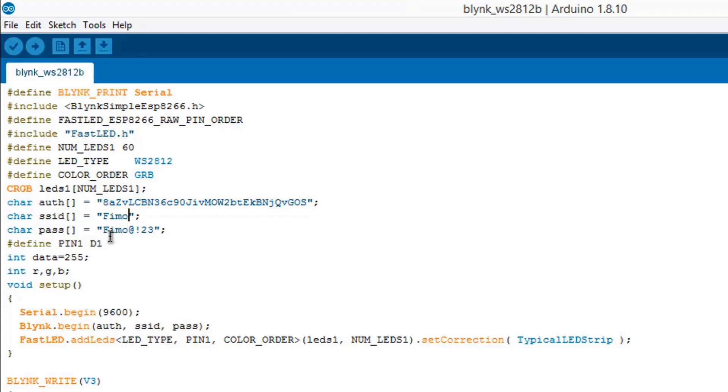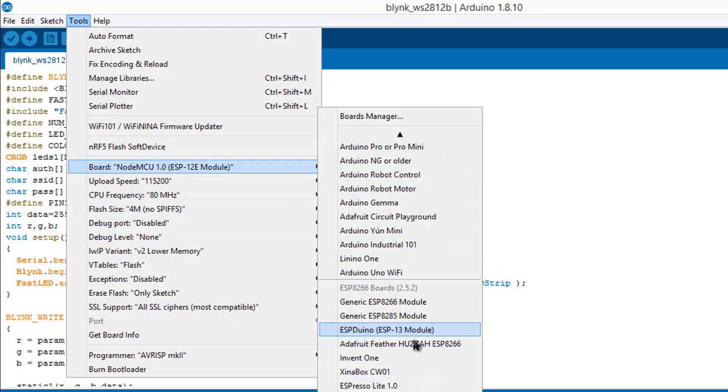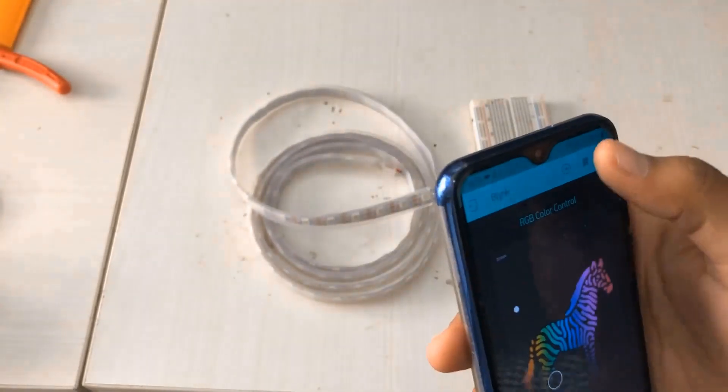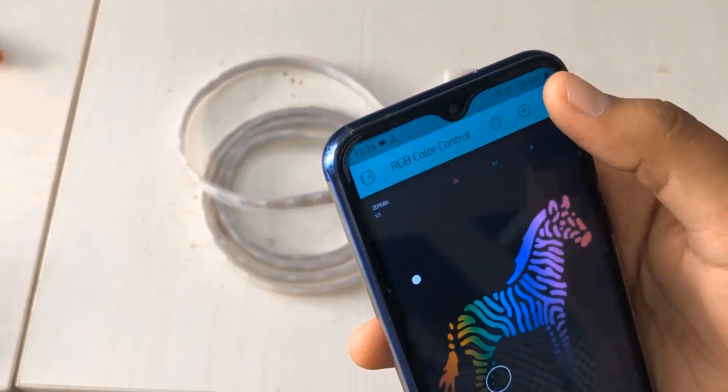You also need to change your Wi-Fi access ID and password in the code. You need the Blynk library and also the FastLED library. Get the libraries from Library Manager, or you can directly get them from the link in the description. Select the NodeMCU board from Boards Manager and simply click to upload the code. Once the code is uploaded and the NodeMCU connects to Wi-Fi, you are ready to control the NeoPixel LED strip using Blynk.